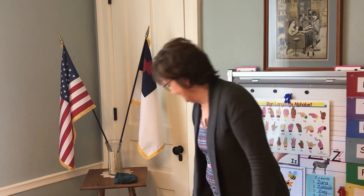Welcome back, boys and girls. Guess why I'm standing. It's time for the silly song. Ready?